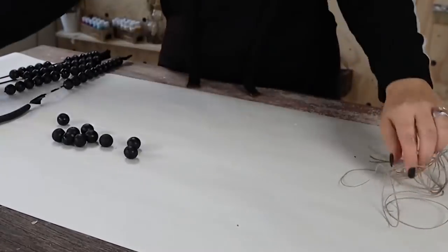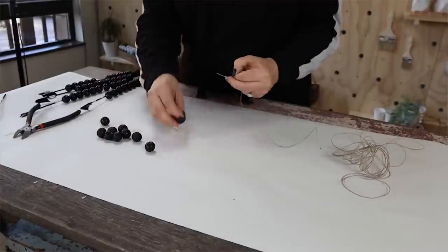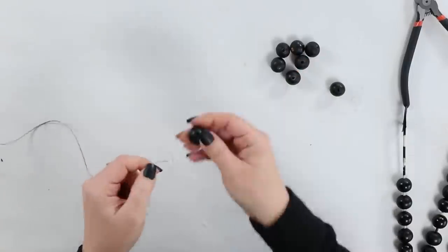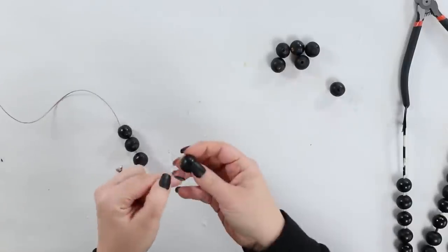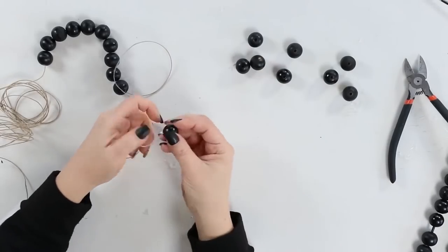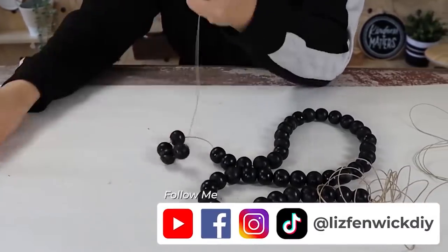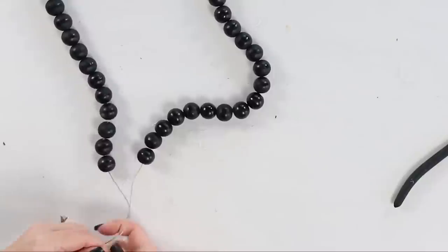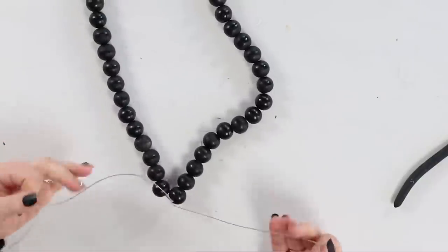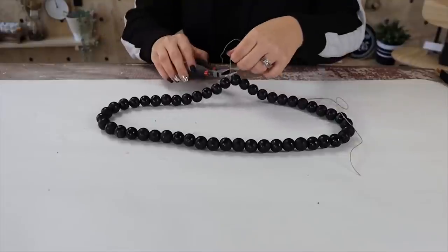Next, you can take some Dollar Tree twine and you're just going to lace all of your beads on the Dollar Tree twine. I wanted this to connect in the middle, so simply all I'm going to do is tie a knot when I get all the beads on. You can drape this over your home decor and it just looks so great sitting out.